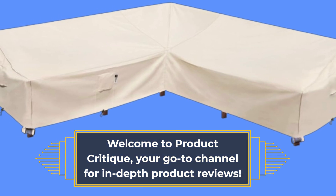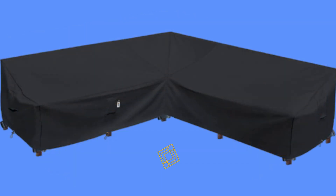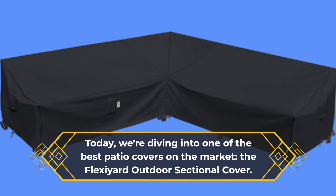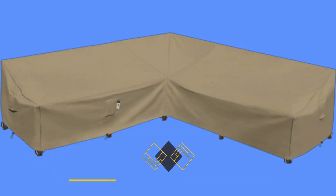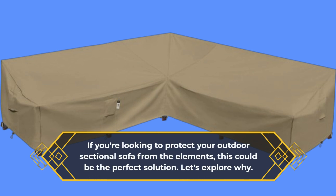Welcome to Product Critique, your go-to channel for in-depth product reviews. Today, we're diving into one of the best patio covers on the market, the Flexi-Eared Outdoor Sectional Cover. If you're looking to protect your outdoor sectional sofa from the elements, this could be the perfect solution. Let's explore why.